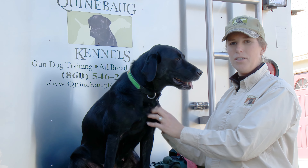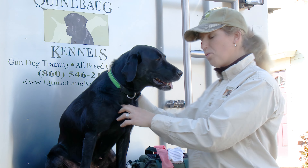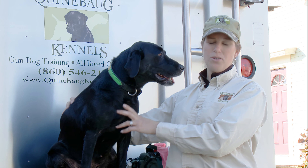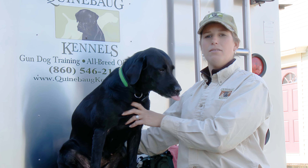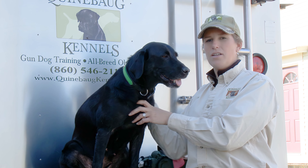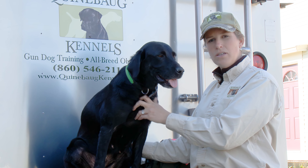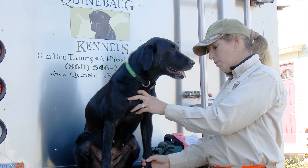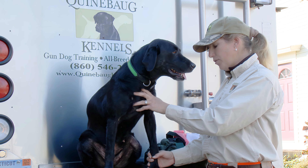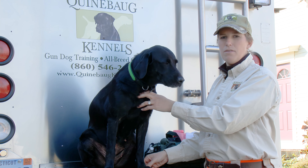For waterfowl hunting, a real common injury that happens in a saltwater situation are cuts on their pads from oyster shells or barnacles. That can really end a fun hunt with your dog if the cut is deep enough. So if I see lameness, I try to identify which leg. If it's a cut on the pad area of their foot, that's a time for me to stop hunting that particular dog if the wound is deep enough.